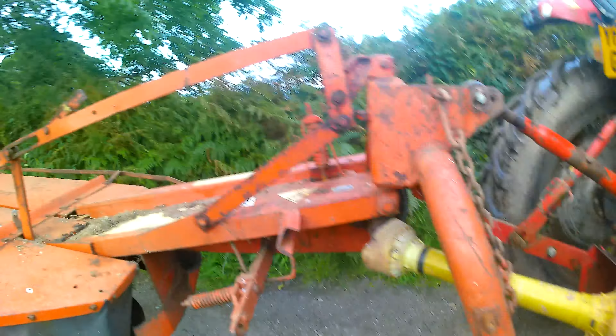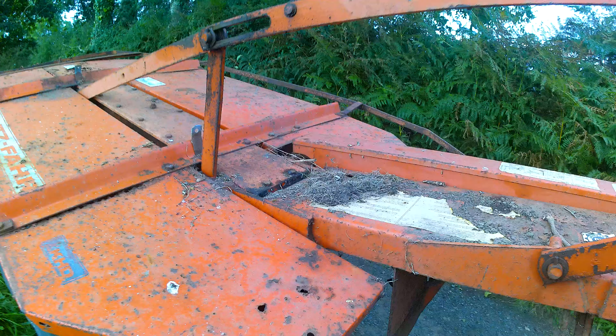I'm going to show you how to set up one of these mowers. The mower I'm using is Deutz-Fahr KM22.